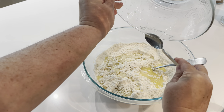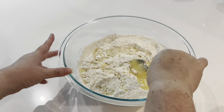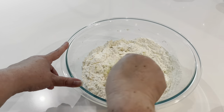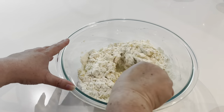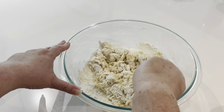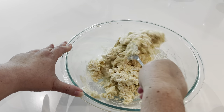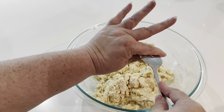Once you've gotten all the wet ingredients in, switch back to your large serving fork and use it to incorporate everything. I go in a circular motion, around the sides of the bowl scraping off dry flour, and use the side of my fork to cut through the dough as I work, bringing all that liquid into the dry flour and bringing it all together.